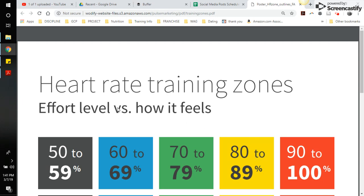What we're looking for in this PDF is the effort level versus how it actually feels. What we're trying to do with MyZone is make sure that you are pushing yourself to an uncomfortable level, and we're using this rating system to tell us where you really are in your heart rate monitor.